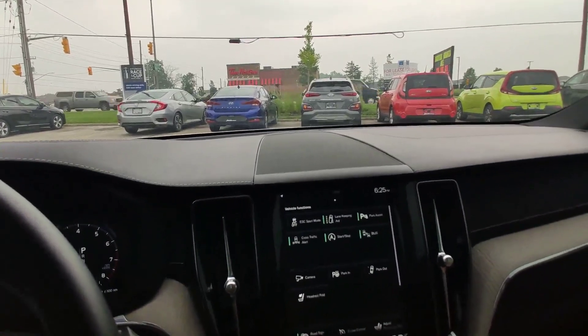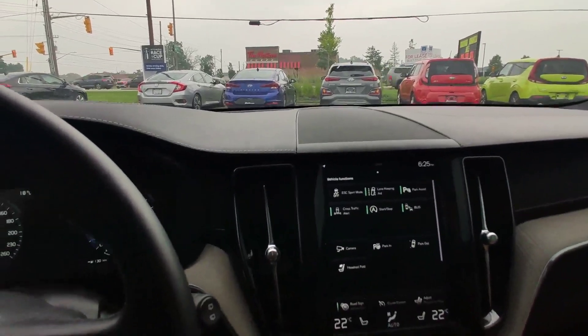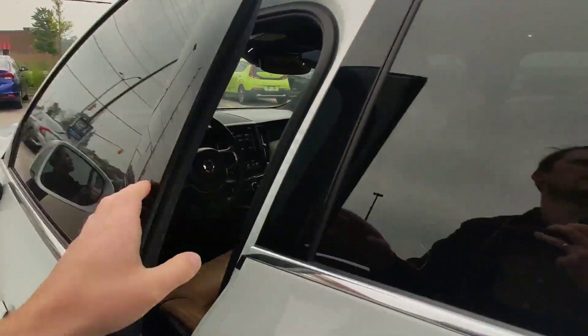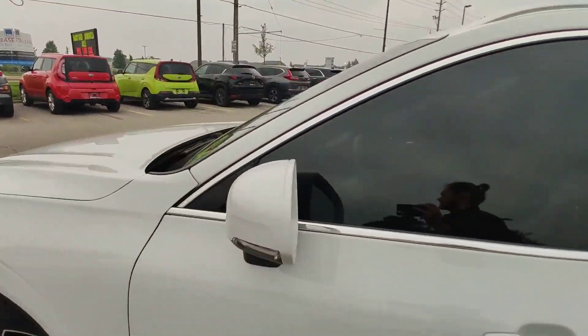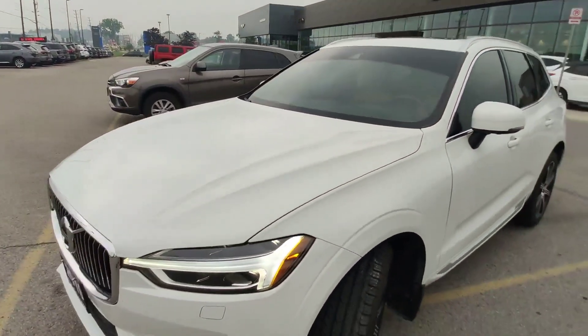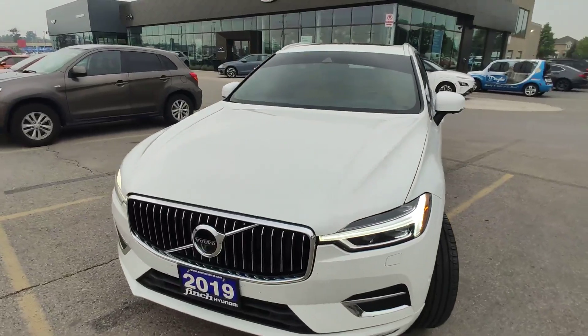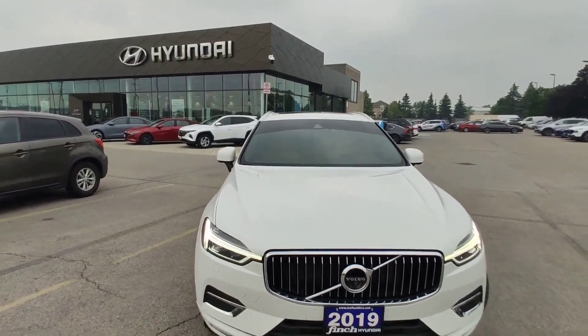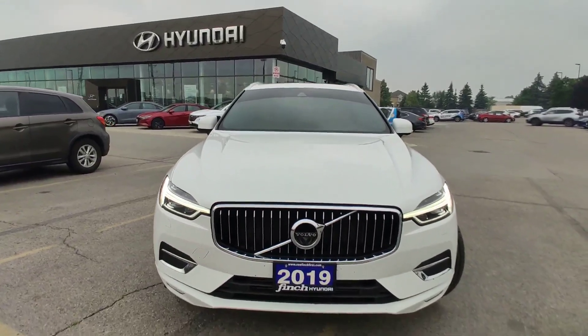In good color and good trim level. So guys, if you are interested in this car or another car from our inventory, please call me at 519-649-7779, ask for Adrian and we will go from there. Thank you and have a great day.